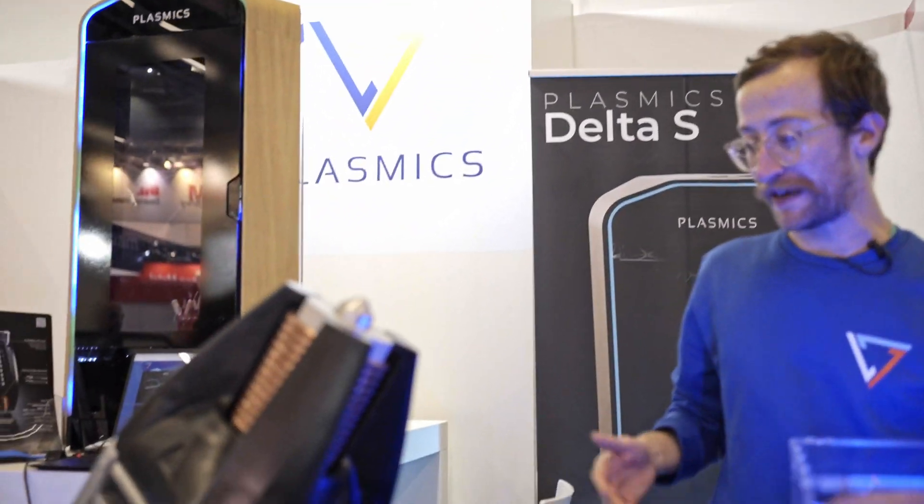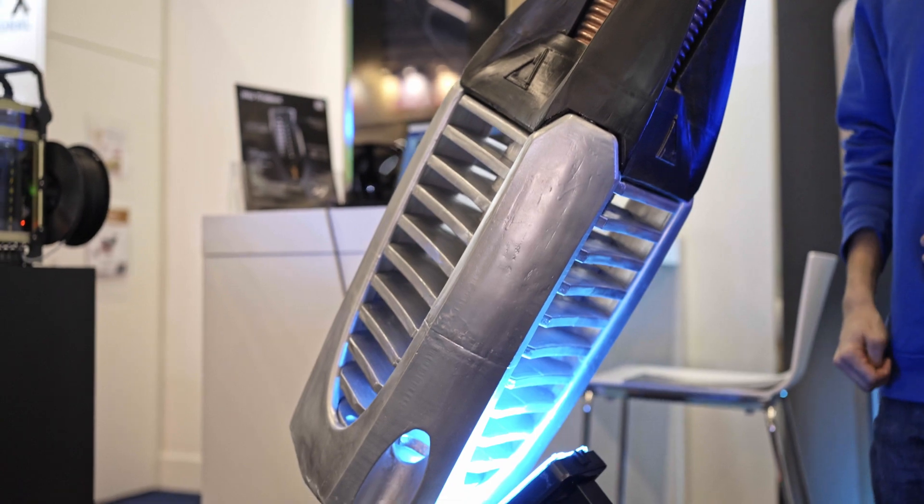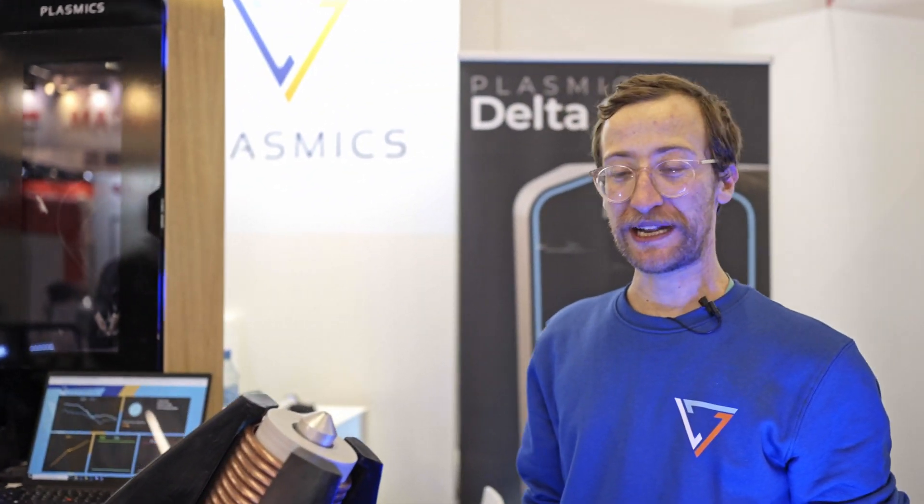Next up, the biggest thing in our booth: the giant Eino Trident. Just a little bit of extra flair, completely printed.